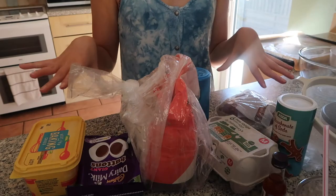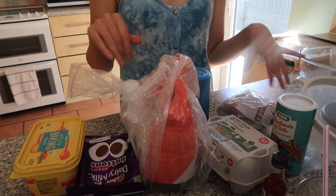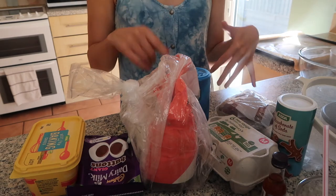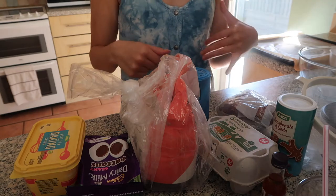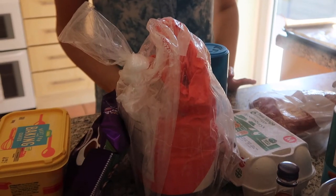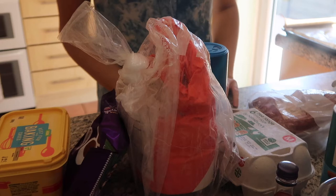We're going to start with baking the cookies first, just to get it out of the way — hopefully it's the easiest thing. Here are all the ingredients for the cookies; I'll link the recipe below. It's on an American website because it's in cups instead of grams, so I'm going to have to convert that. I've lined a baking tray with baking paper and set the oven to 190 degrees.